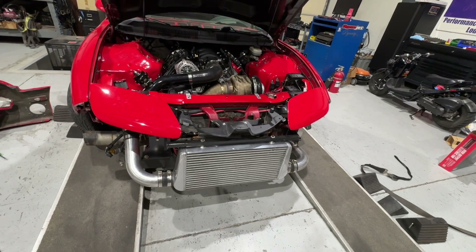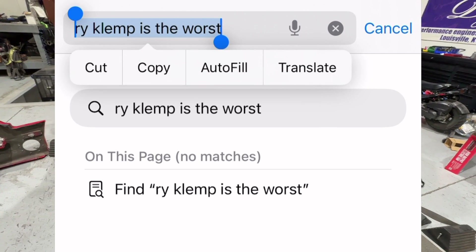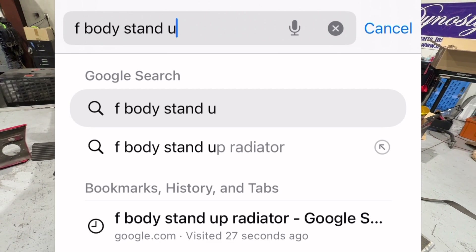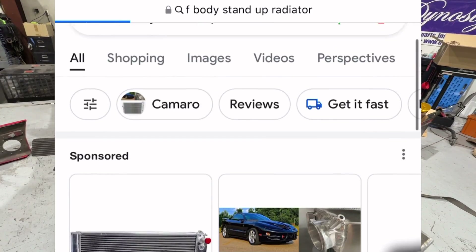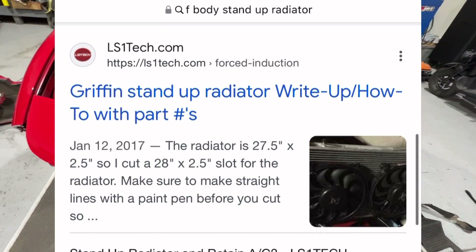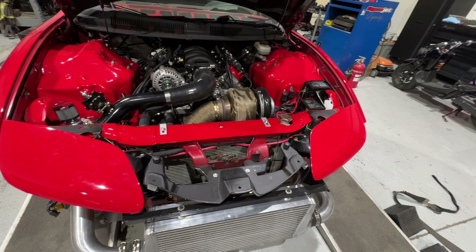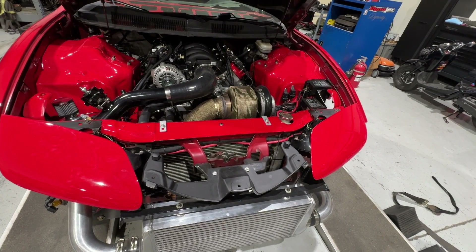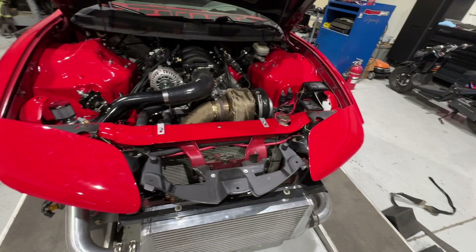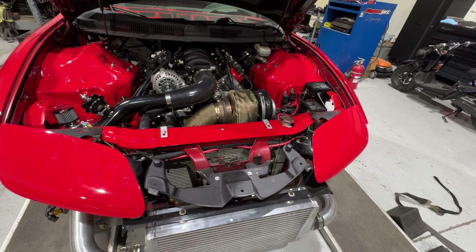If you jump on Google and search F-Body stand-up radiator, you'll find threads from LS1 Tech and some YouTube videos. They all have one thing in common: the radiator and the dual fans people use. This setup has the Griffin radiator that everybody runs — 15.5 inches tall, 27.5 inches wide. However, I've never had good luck out of pusher fans, and that's what everyone says to run. I have a couple issues with the pusher fans from a functionality standpoint, and I'll explain that.